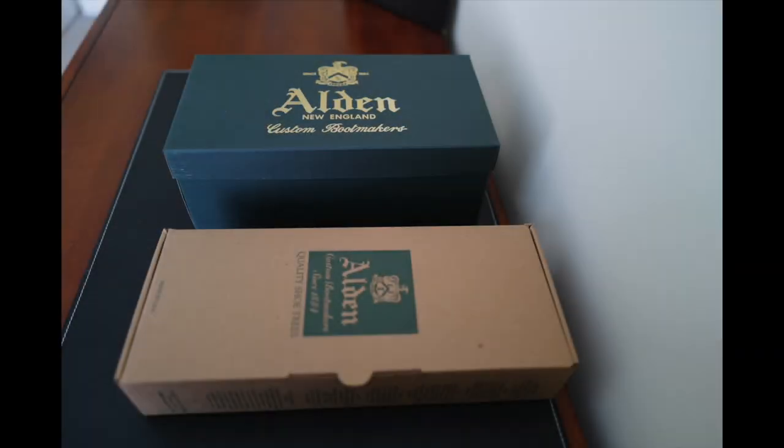Welcome back. Today I'm doing a review of my experience with the Alden Restoration Service. I'll do an overview of how I sent these in for recrafting and an unboxing of the shoes that I got back. Then I'll do a comparison of before and after pictures to see how it came out.